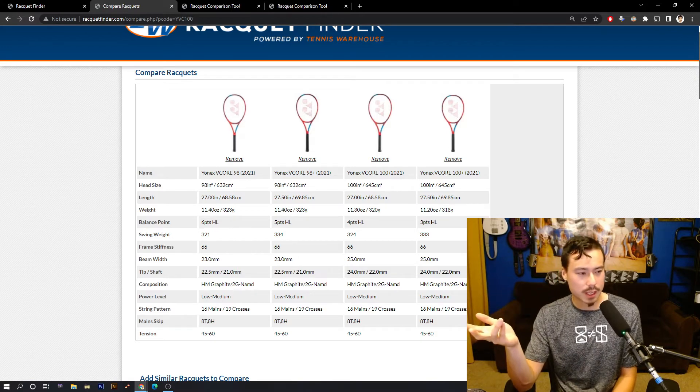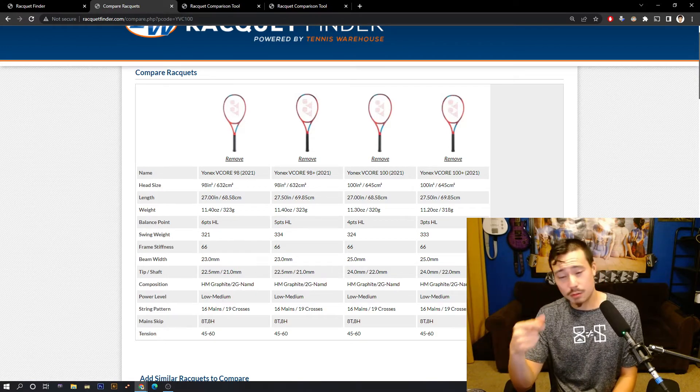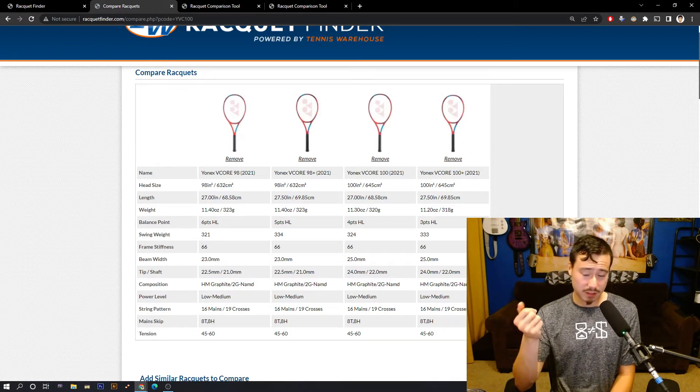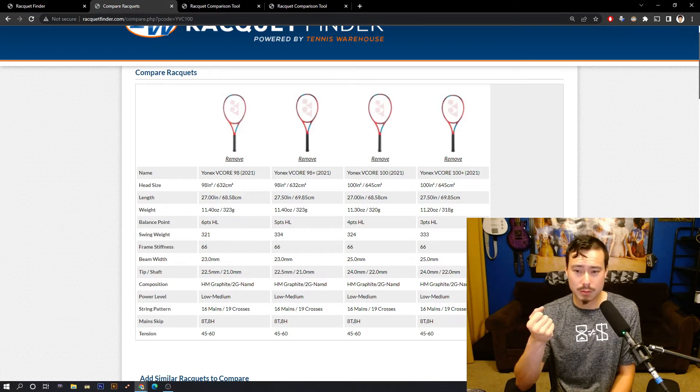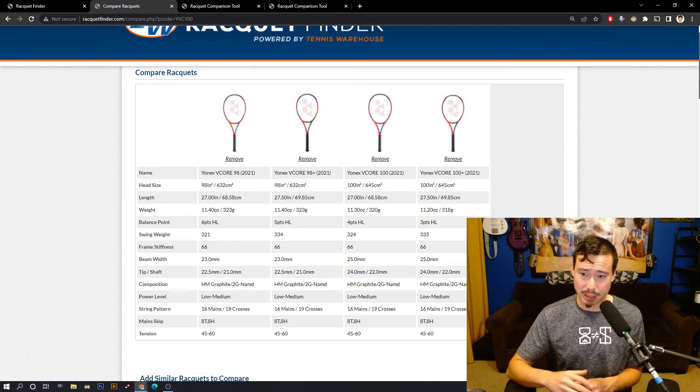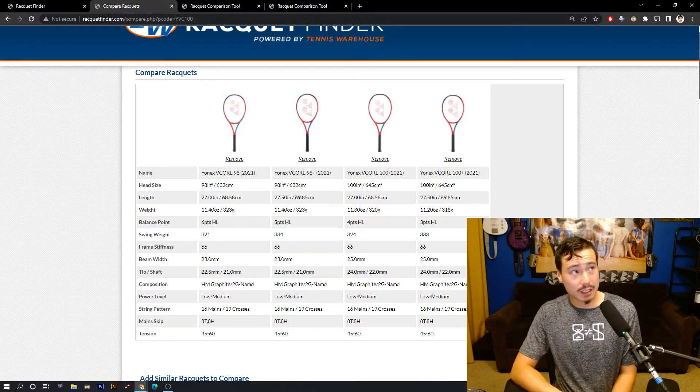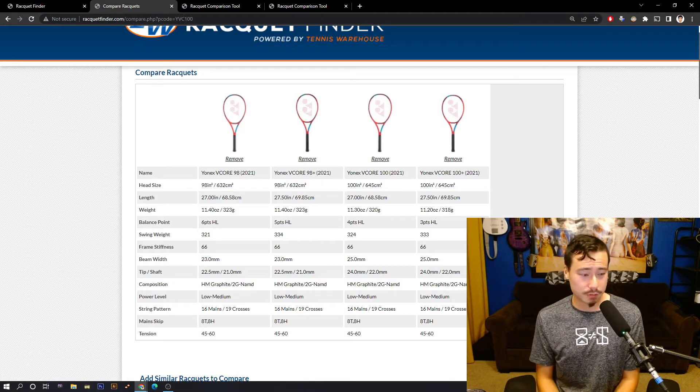Beam thickness is one factor, but beam shape is also important — it's pretty much the same shape on these two rackets. Box beams are going to flex more typically than a round or oval beam. The Babolat Pures have kind of an aerodynamic oval shape, almost like an airplane wing — those are very structurally rigid and not really designed to flex very much. That's why Babolat heads are kind of known to be arm unfriendly.